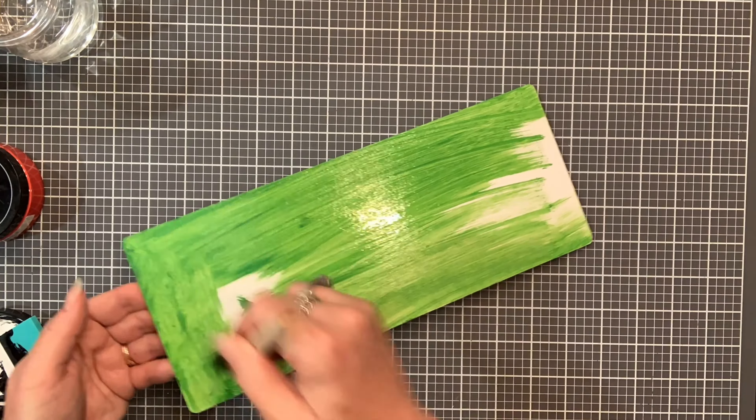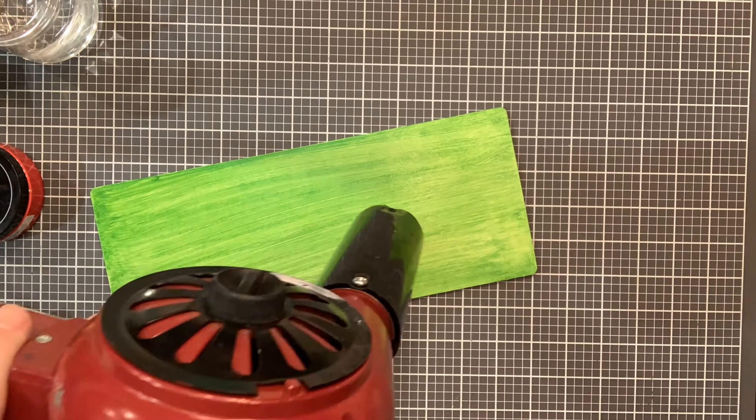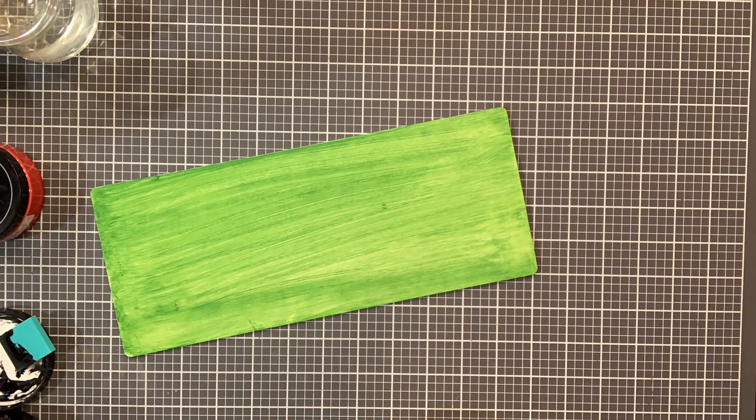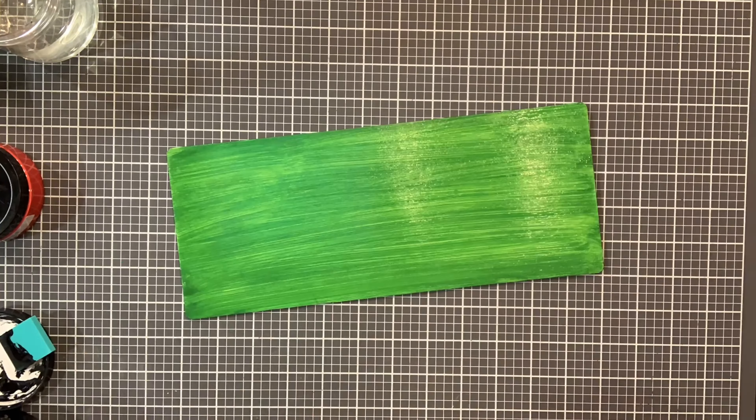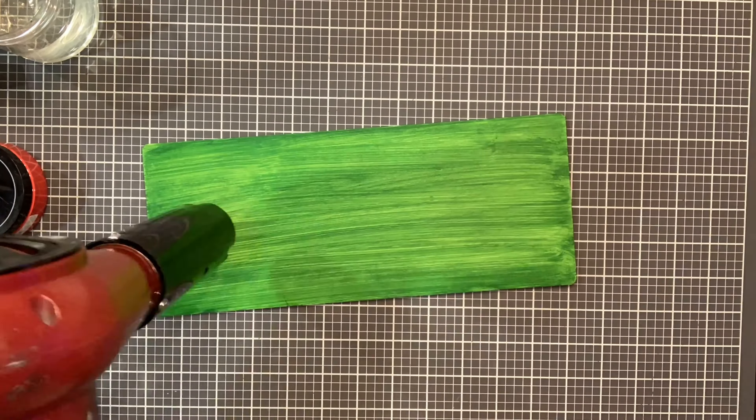Another technique I like to do is to actually take the paste and use it to paint the surface of your simple shape. You can do multiple layers of the paste, but just make sure that in between you dry the surface completely.